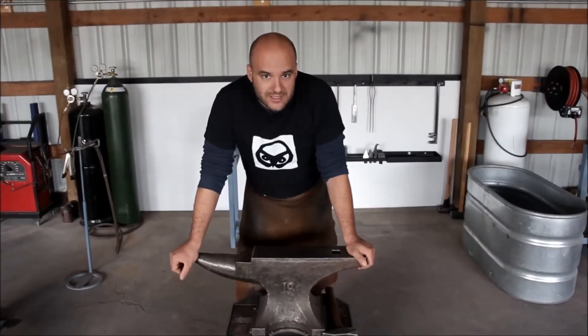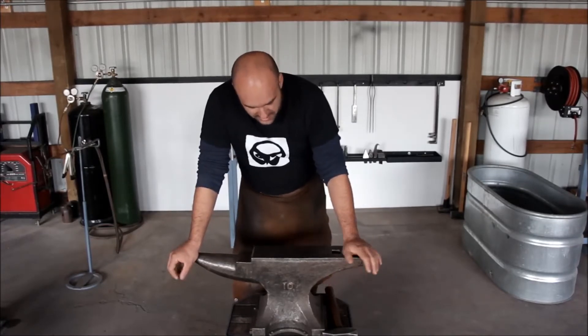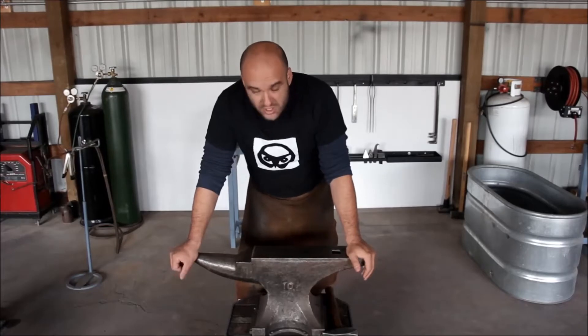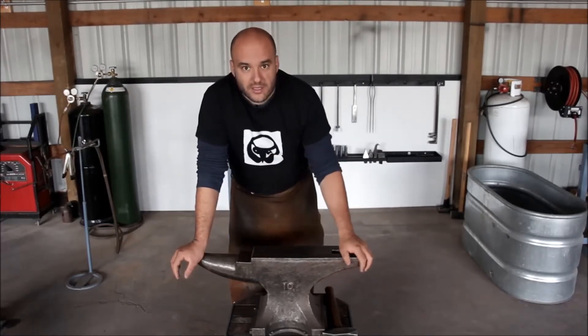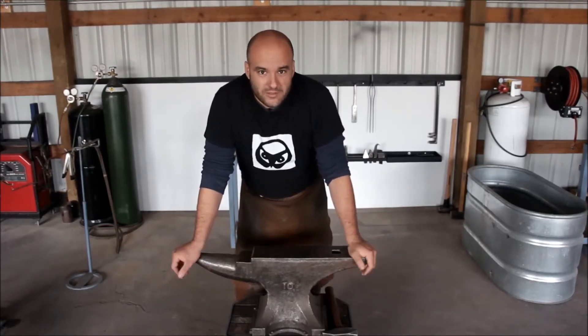Anvils come in all shapes, sizes, and configurations. If you cannot get your hands on an anvil, don't let it deter you from starting to forge. You can substitute it easily with a big hunk of steel, a piece of railroad track, or a heavy I-beam. You can use those to learn the basics, and as you progress and decide this is something you want to pursue, you can invest in an anvil, which can be a large investment up to $1,200.